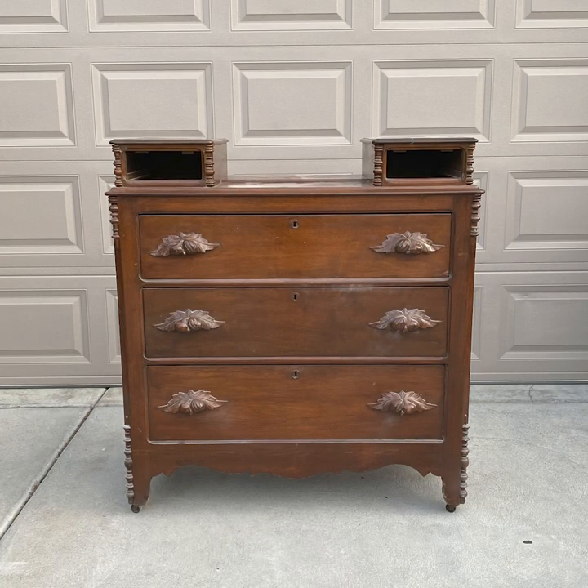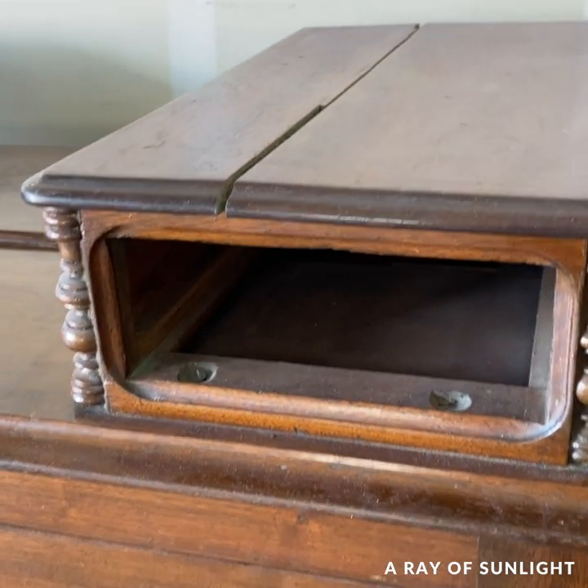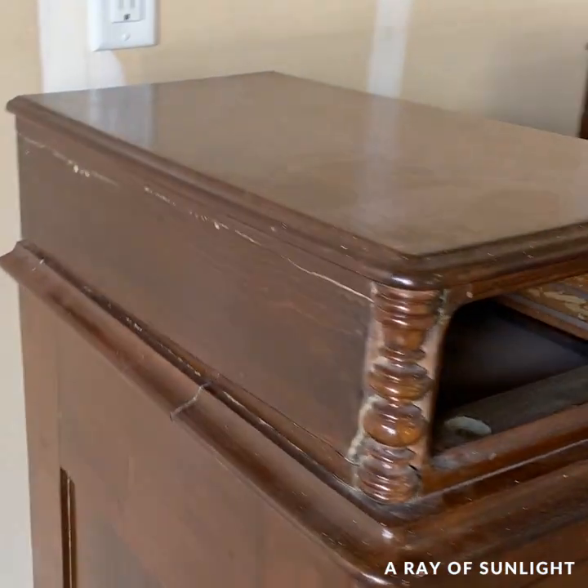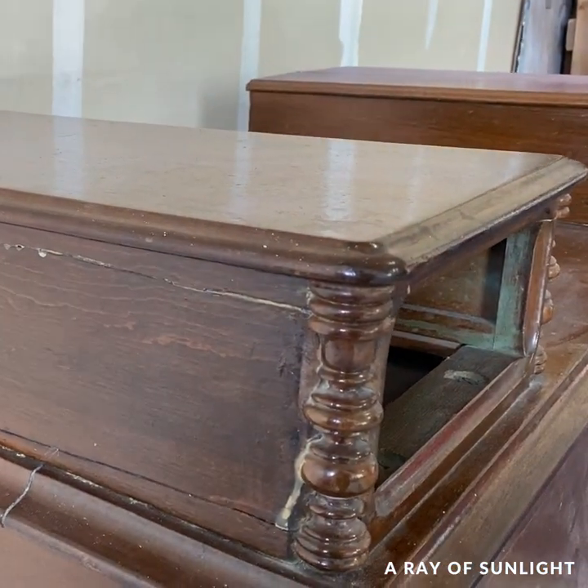We found this antique dresser on Facebook Marketplace. It didn't come with the top two drawers, and I've debated about what to do with it for like a year now, until just recently.